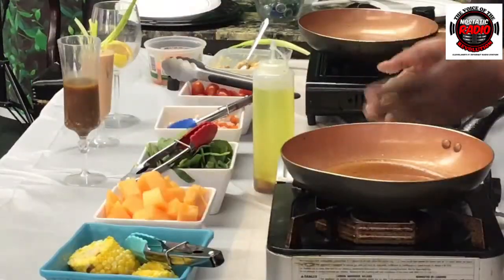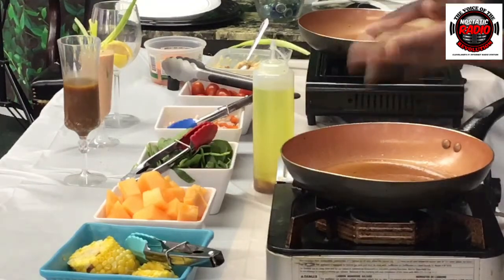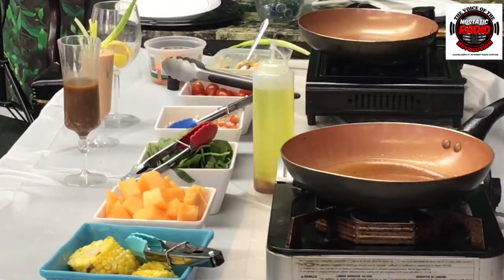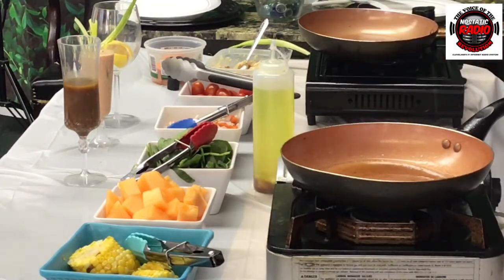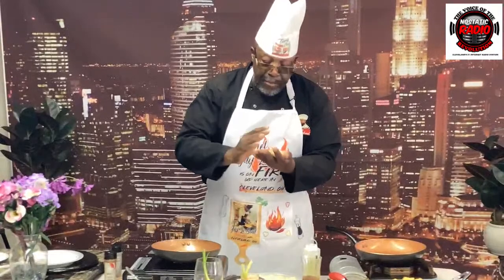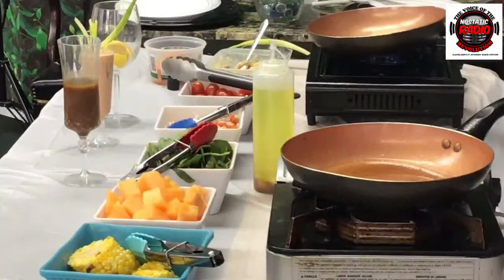We're going to put a little bit of breadcrumbs on there — just a little bit. It's more like a croquette. A croquette is the same as a patty, but a patty can be thinner. A croquette can be a little bit larger. We'll put it in the skillet.